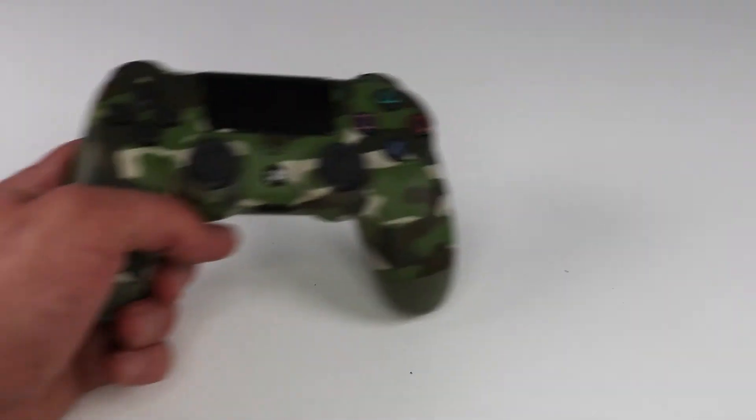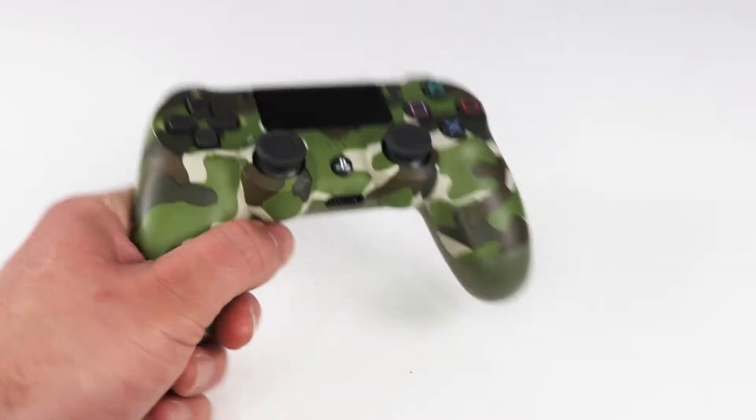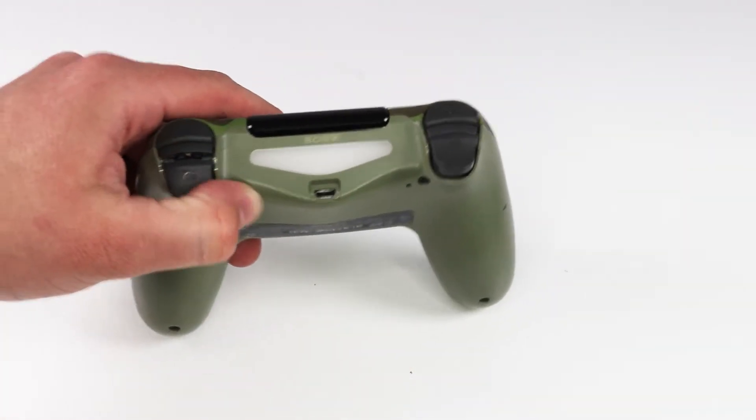I also want to mention that everything I'm covering in today's video you can find for every console — they have a version for PlayStation, Xbox, it doesn't matter. Now I have the PS4, so everything I'm pairing up today is for PlayStation PS4, but don't worry, they have a version for every console controller.